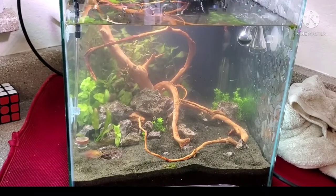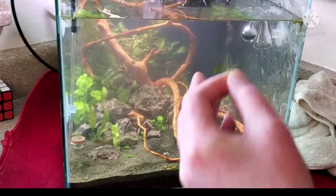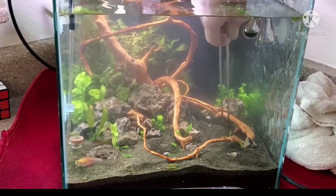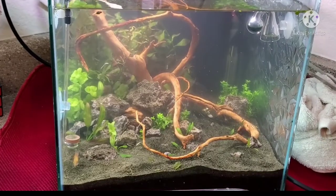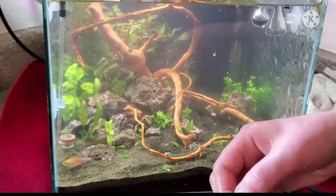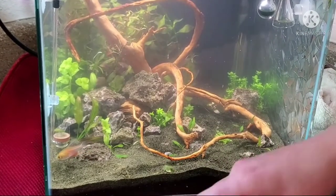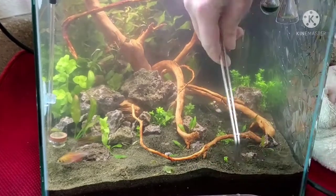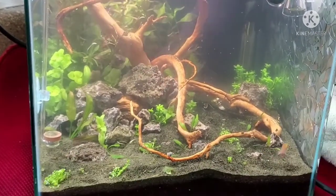Now we're going to warp speed — more parva. I planted some around the hardscape. This right here is dwarf baby tears.